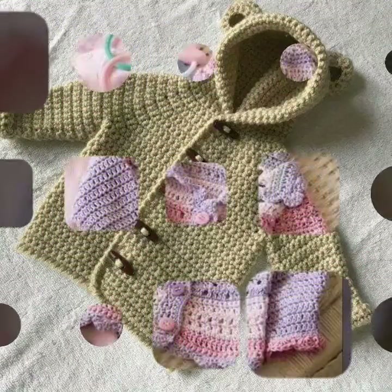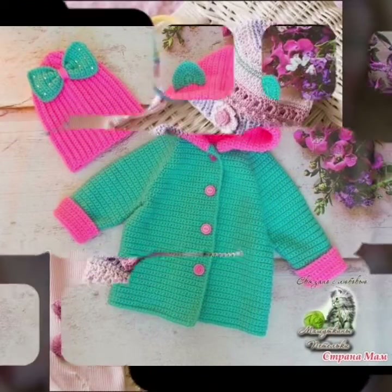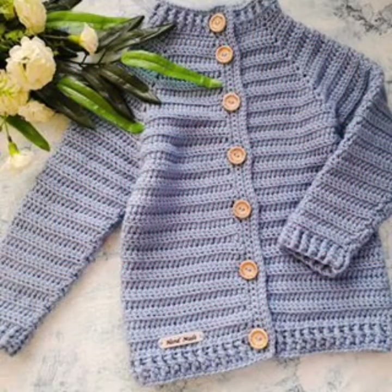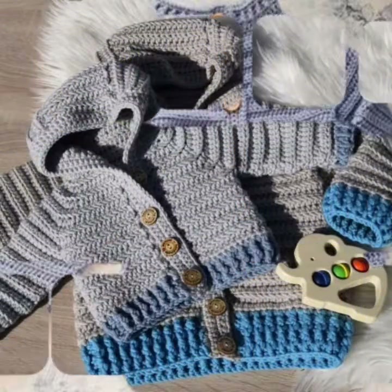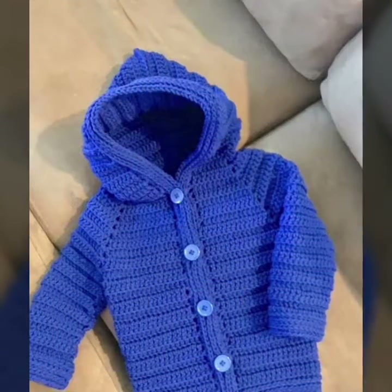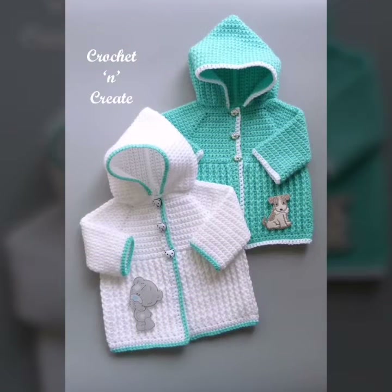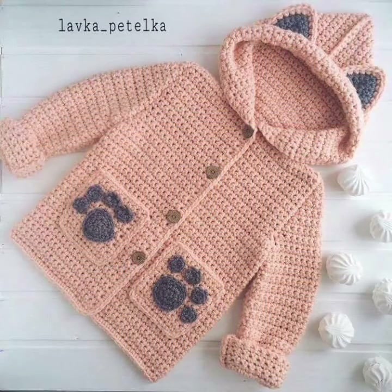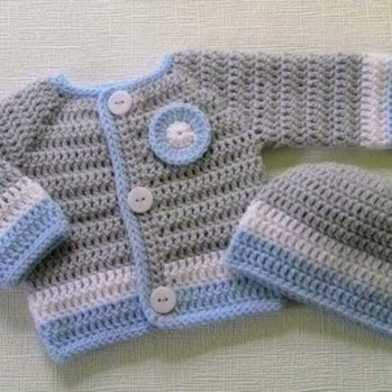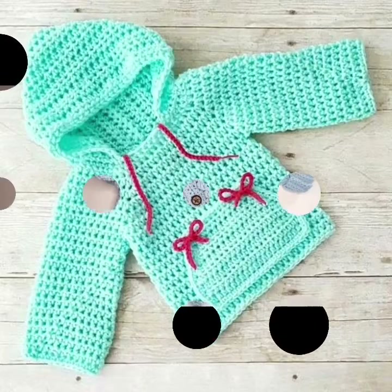Keep watching my YouTube channel. I hope you like and enjoy these videos. You are watching my different creative designs — some people like different colors and different designs, beautiful creative designs.